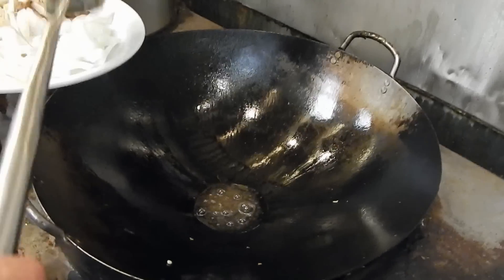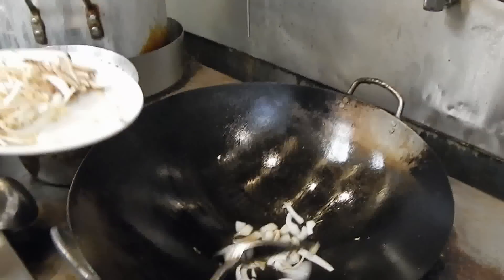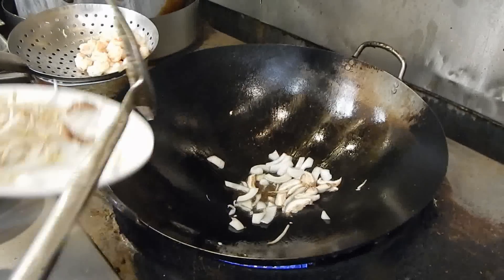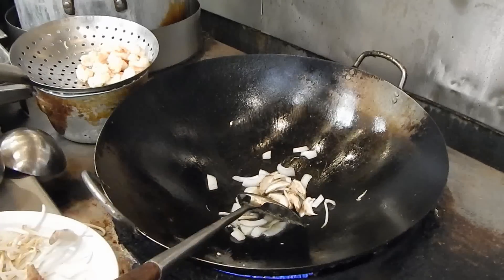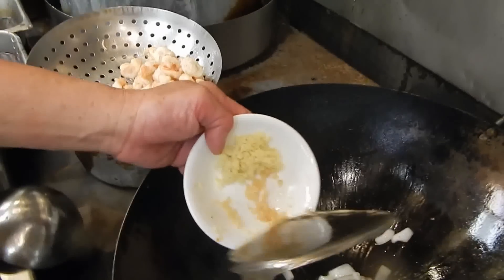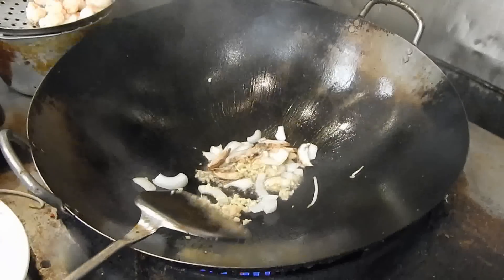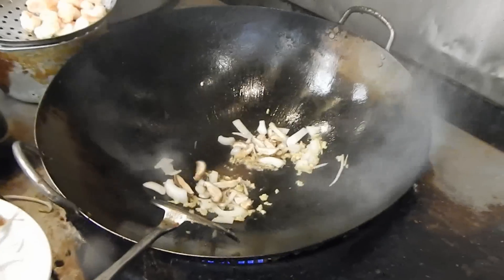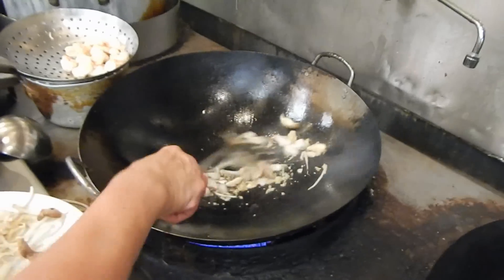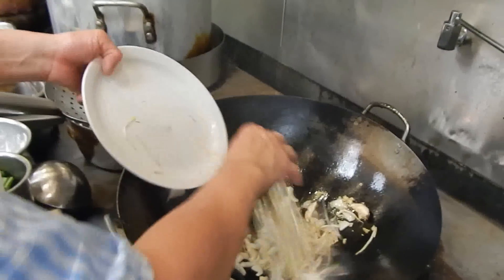We're going to brown the onions and the seasoning first — garlic and ginger. About a teaspoon of ginger and garlic. Then we can put the bean sprouts in.